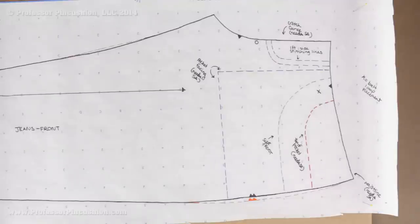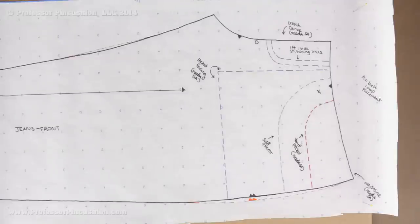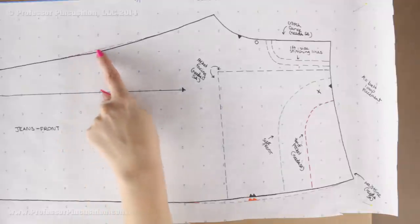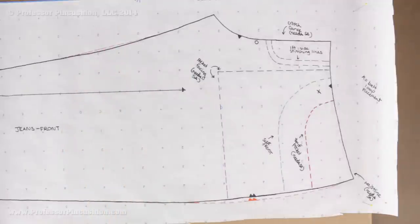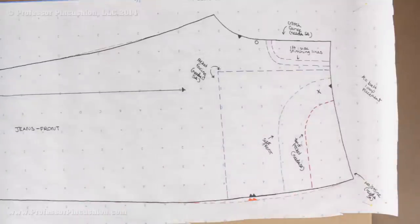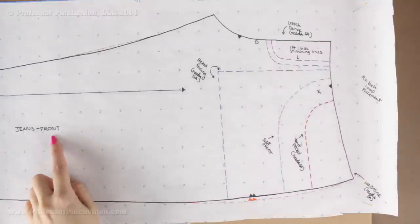Let's look at the jeans front so we can create the individual patterns. This one is a little bit more confusing because we have all this front pocket area to deal with, so we're going to take out one part at a time. First, make sure that you transfer any of your final lines from truing your patterns. You can see my new side seam is the orange line — the same curve as the back — and I also corrected it on the other side. I'm going to lay my tracing paper over it, and the first thing we're going to create is the jeans front.